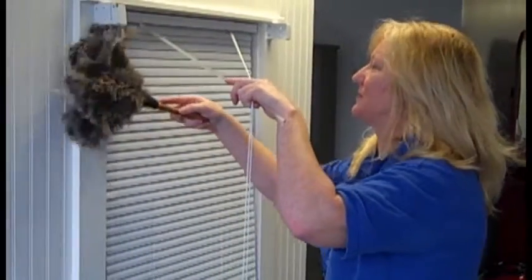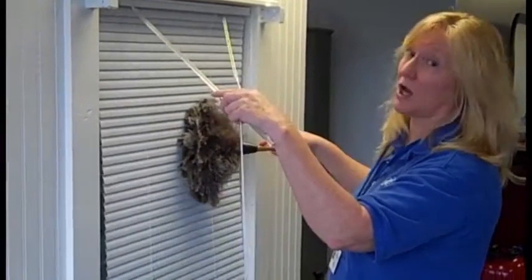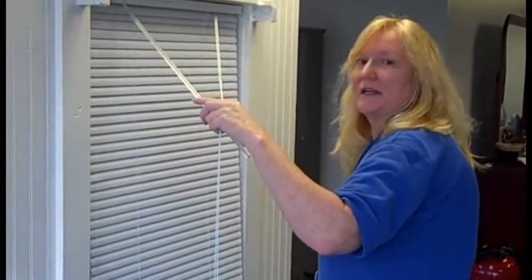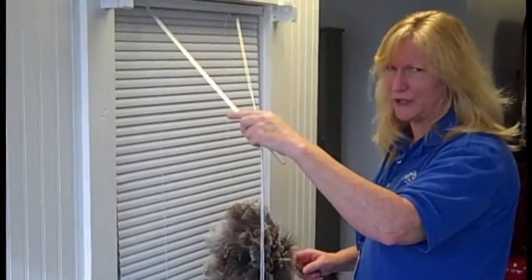Use back and forth strokes. If it's particularly dusty and you find a lot of dust gathering on your cleaning utensil, tap it gently on your leg to release the dust. It's going to settle to the floor, and you're going to vacuum that up.